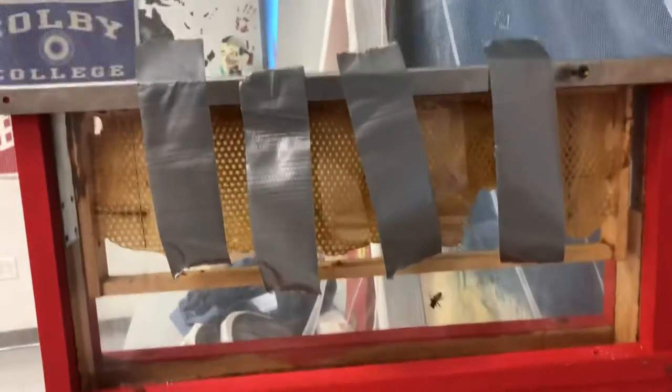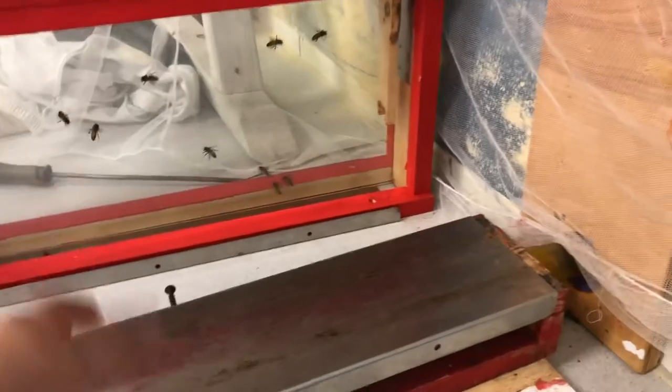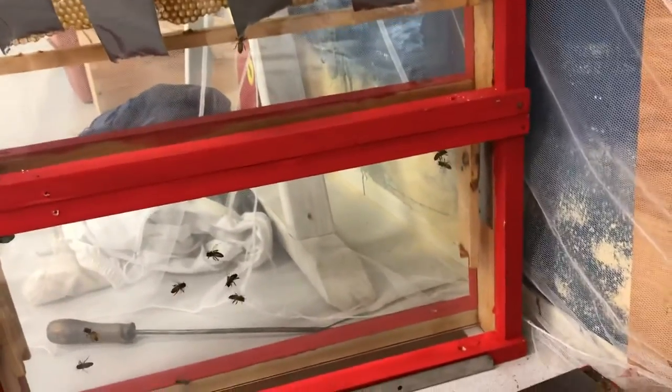I had put a couple extra boxes here on top just to catch some foragers. They seem to all just go right back out of the hive though, so I don't know if that really worked.